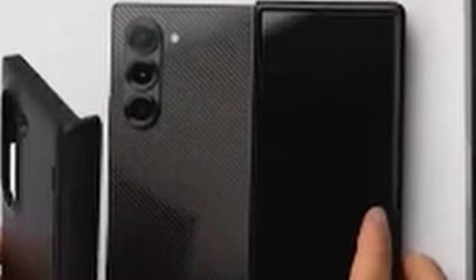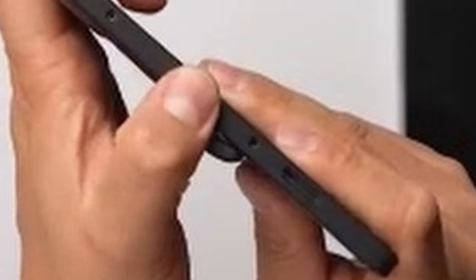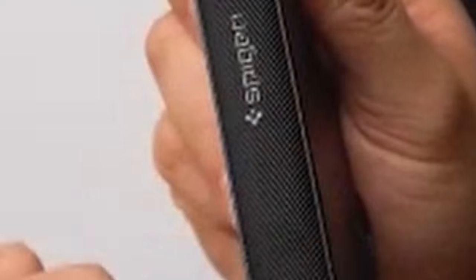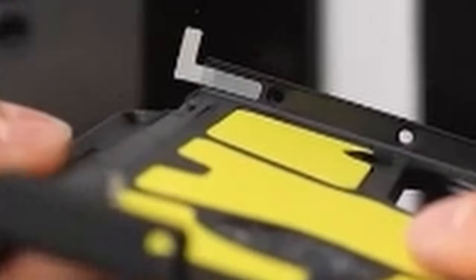One of the standout features of the Slim Armor Pro is the incorporation of all-new foam technology. This extra layer of shock resistance further enhances the case's ability to safeguard your device from damage. The open-button design allows for easy access to all essential controls, while the premium finish adds a touch of sophistication to your Galaxy Z Fold 6. Overall, the Spigen Slim Armor Pro is a reliable and stylish choice, combining advanced protection features, sleek design, and easy access to controls.